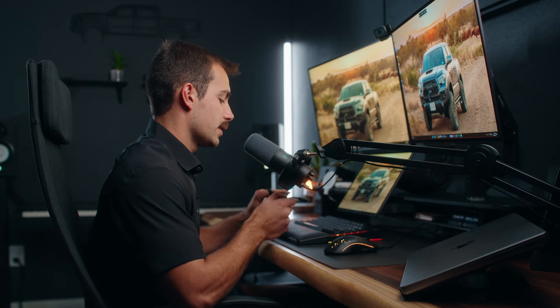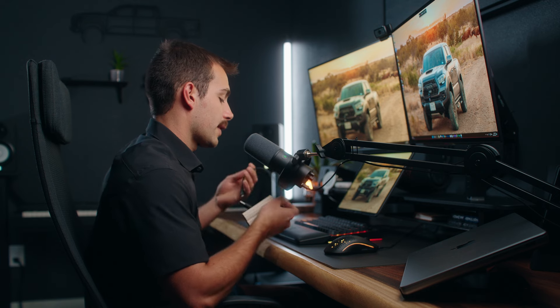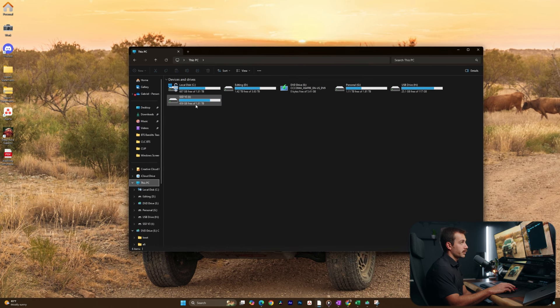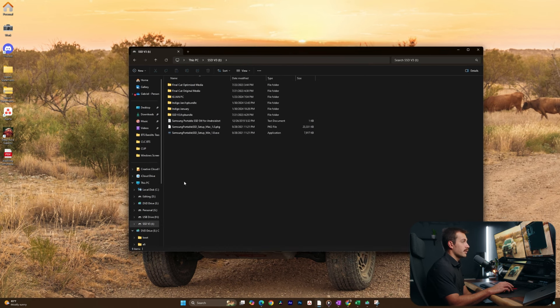All of that being said, I'm going to plug this into the computer and let's go over this with you guys. I'm going to plug this into the PC tower, and we're going to take a look at the name of the device just so you guys can see what everything looks like. Going into this PC, the device I just plugged in is called SSD v3, and this holds some of my video production projects.